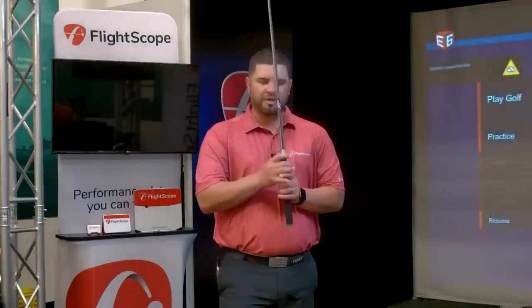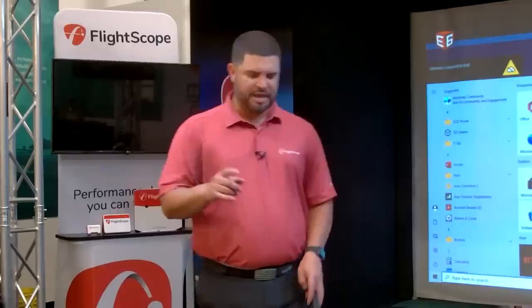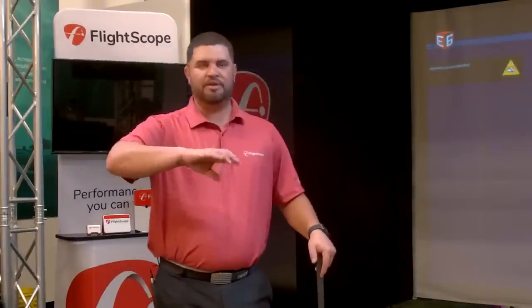Question from Ruan: is it possible to adjust the time between shots in the combines in FS Skills, to give 15 seconds to check stats before the next target appears? The application doesn't currently account for that specifically; however, within the same target you can scroll through data on the bottom before hitting the next shot. When switching targets it automatically advances. I'll speak to the developers on that and get back to him.